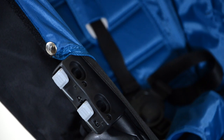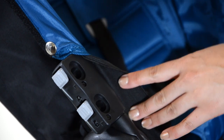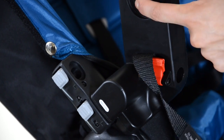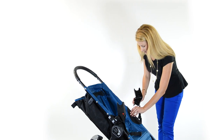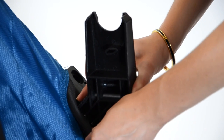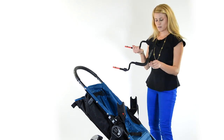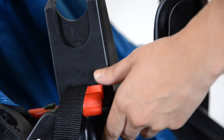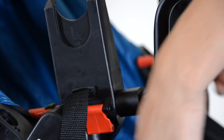What you want to do is pull the elastic away from the frame, then click in the adapter with the L on the left side. Then pull the fabric away on the right side and click in the right adapter. Take the bar that says A and slide your A bar into the brackets, then lock down the red tabs on each side.